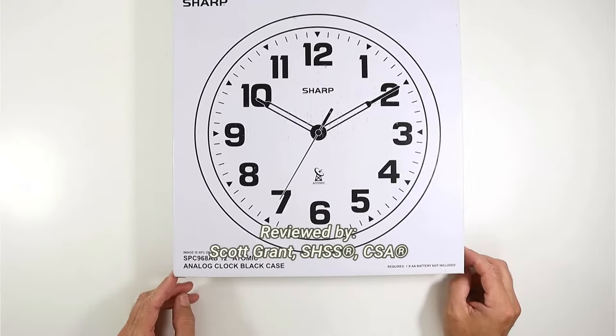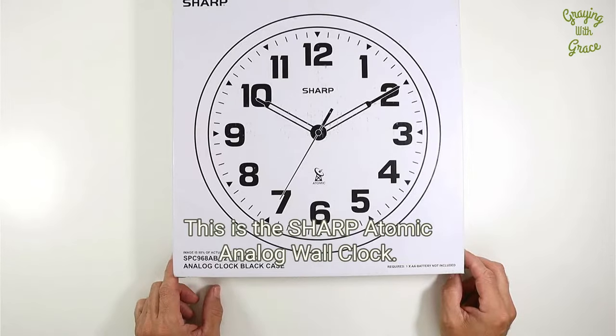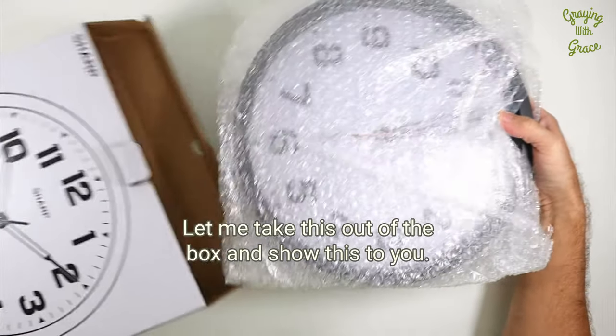Hey there, my name is Scott Grant. I'm a Certified Senior Advisor and Senior Home Safety Specialist with Grading with Grace. This is the Sharp Atomic Analog Wall Clock. Let me take it out of the box and show this to you.